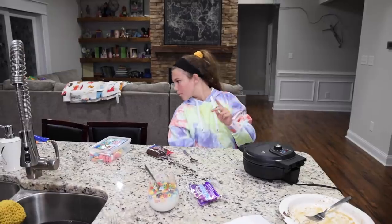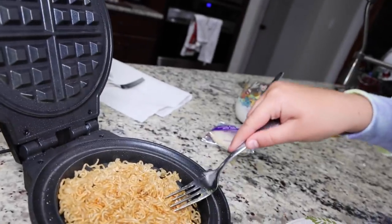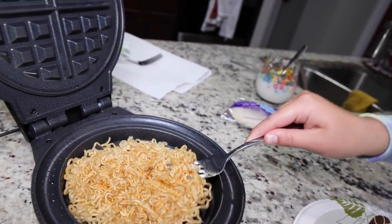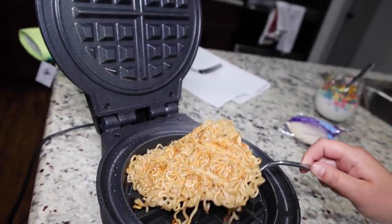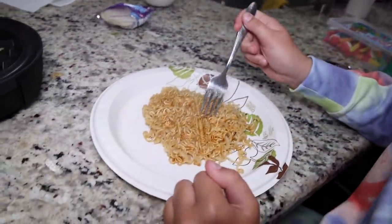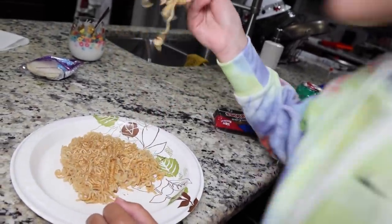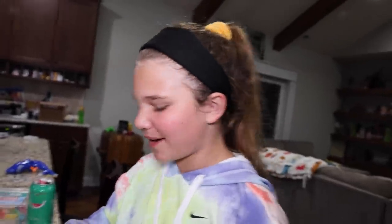Are we ready to see our ramen noodle masterpiece? It's waffling! Careful — don't ruin it. It actually worked! It's a ramen waffle. Take a little bite. How does it taste? Crunchy. Is it good? Meh. Alright, so what should we do next?